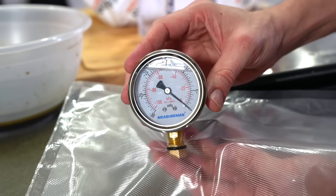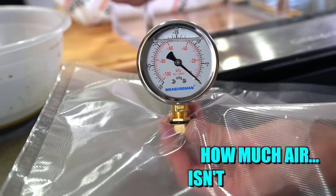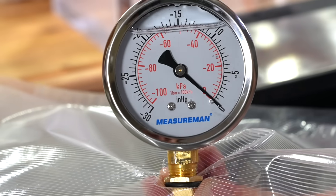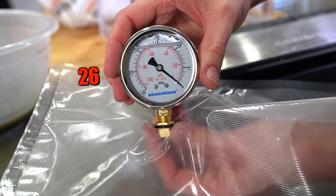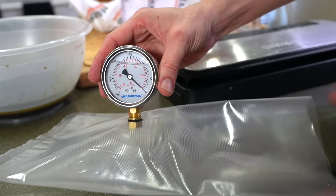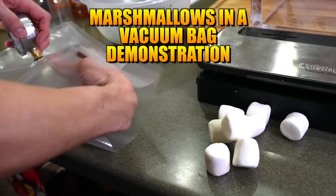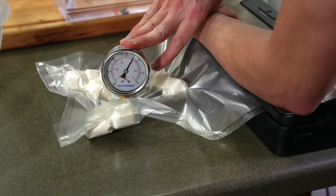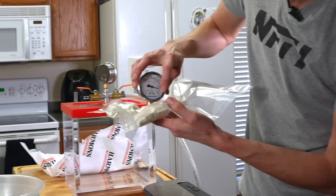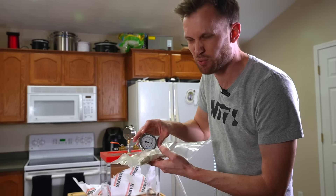This right here is a vacuum gauge — it measures how much air isn't there. It goes up to 30 inches of mercury, and where I live, 25 or 26 is about a perfect vacuum. If I hook this up to a vacuum sealer, it should pull all of the air out of the bag. We now have our sealed bag, and the needle made it up to about negative 15, which is a partial vacuum.